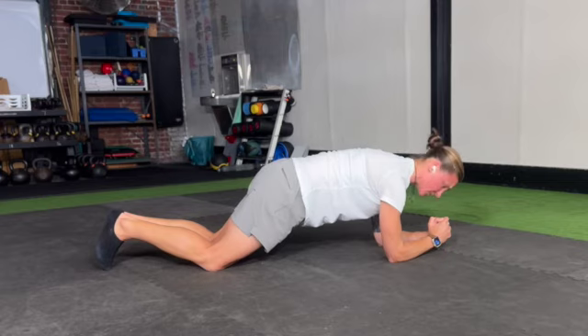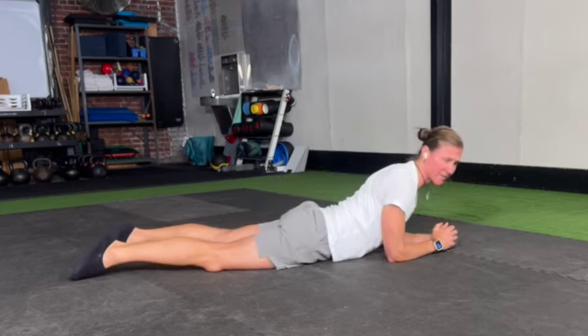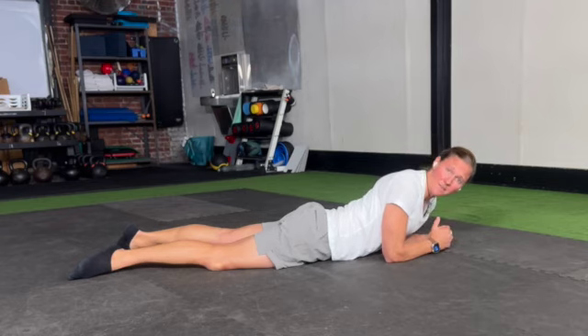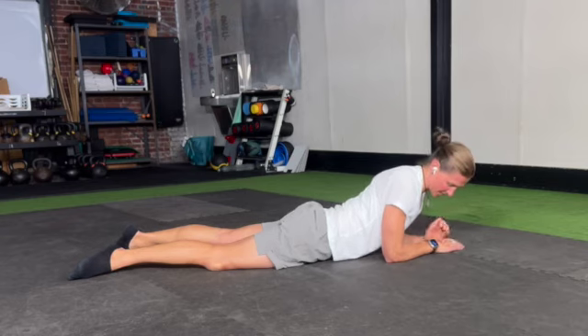Hold from here. If you start out fine and then feel or see a sag happen, come down out of it — that's just your abdominal muscles telling you they've worn out. Give them a break, and then come back into that position.